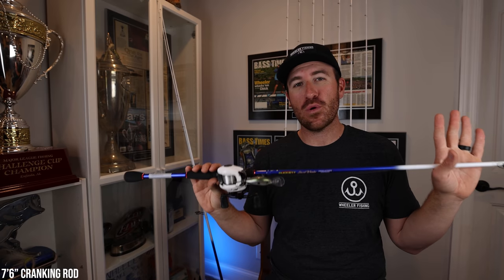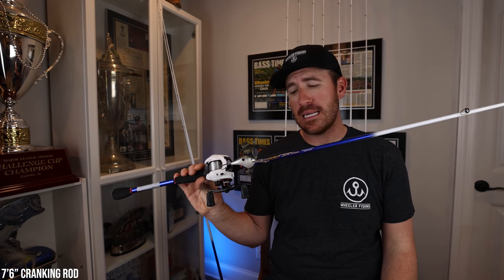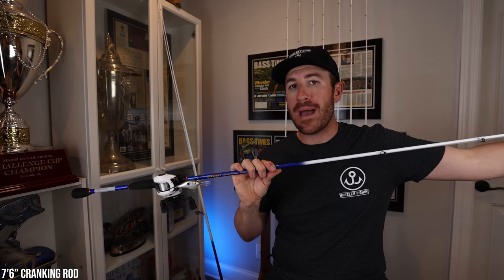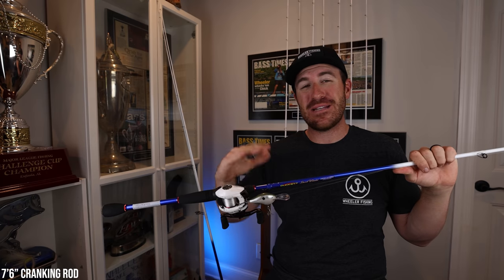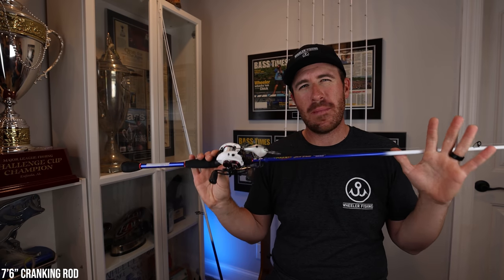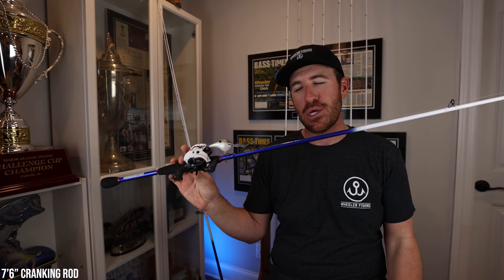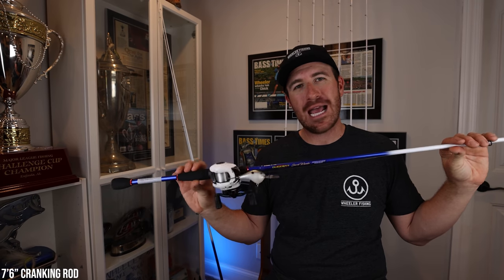So this rod is pretty badass. We're going to be shooting a lot of content over the summertime talking about it, and this is something I'll use right now cranking a DT10 on the bars. This is not a wimpy rod — it has a lot more backbone to it. It can support a bigger crankbait. I would not necessarily throw a giant crankbait like a 10XD on it, but this is my all-around deep diving crankbait rod. After a lot of testing, this is what I came up with — so check them out, they're just hitting stores as we speak.